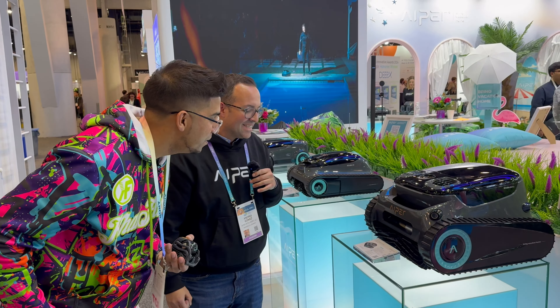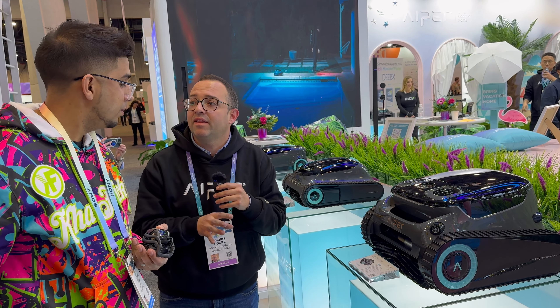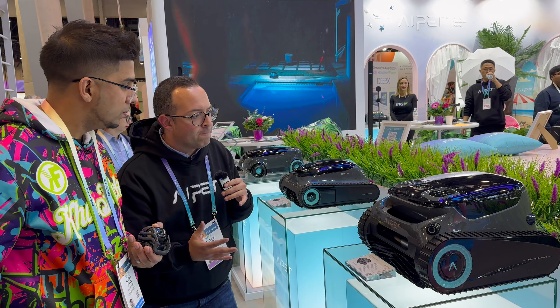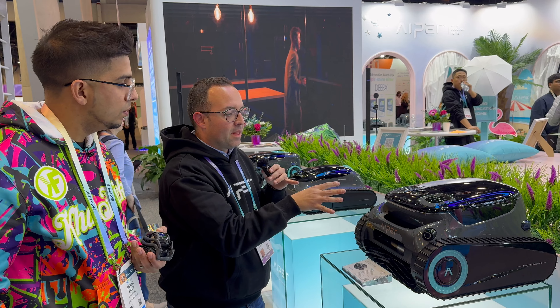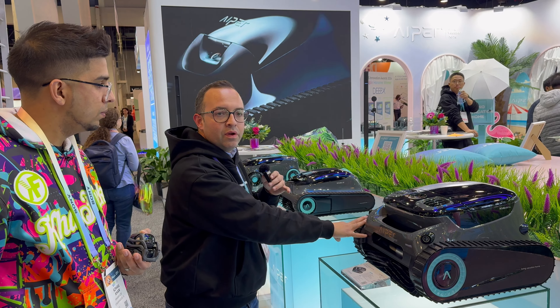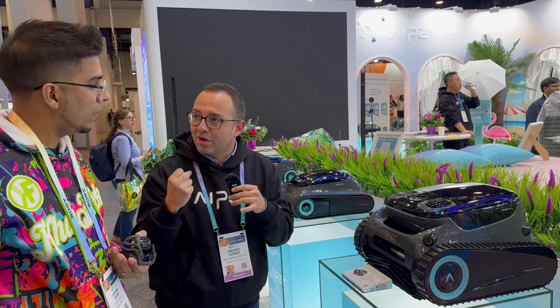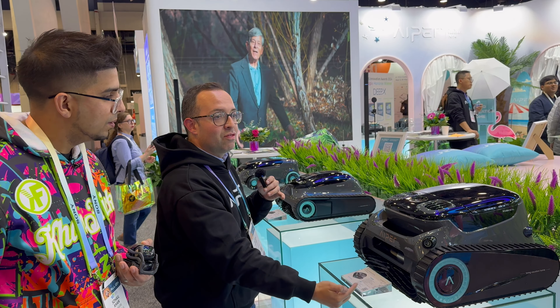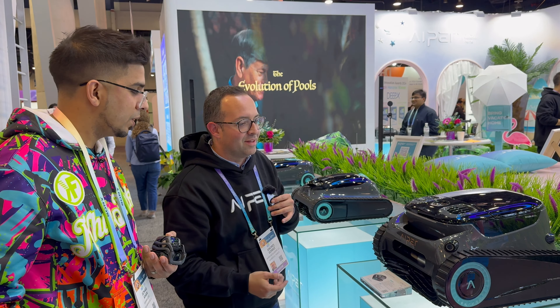And then we go to the star of the show — this is the Scuba S1 Pro. This is a first of its kind for many reasons. One of them is being a quad-motor robot. The robot can actually use independent power to move separately from the power it needs for suction and the actual cleaning. The other thing is that it has double brushes, so while it's cleaning the front, it's also cleaning through the back — for example, during wall cleaning that I will show you in the demo.